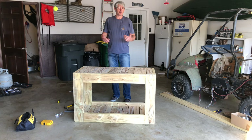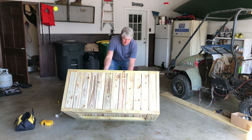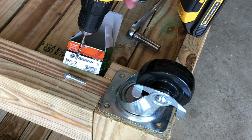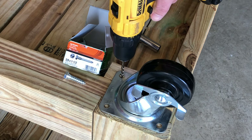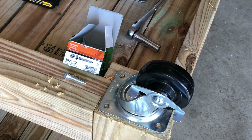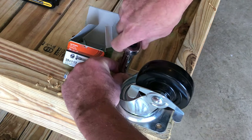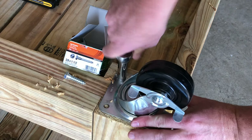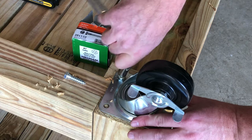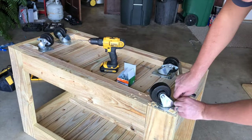If you're not going to put casters on this, you're done. If you are, like we are, let's flip this thing over and drill some pilot holes for those casters and get them in there. Here we have our inch and a half lag screws — we're going to drill some pilot holes and go ahead and seat those.